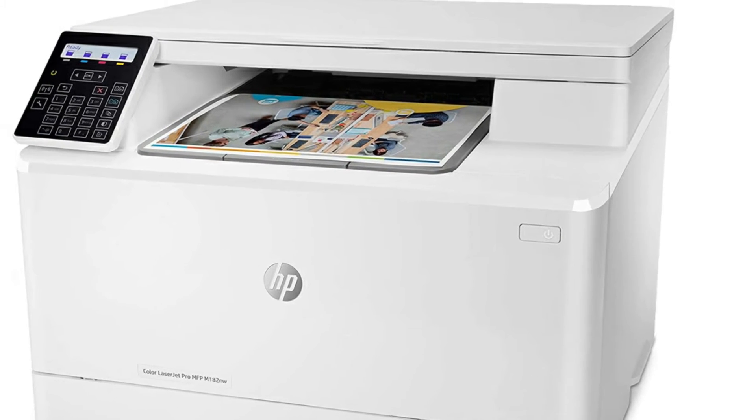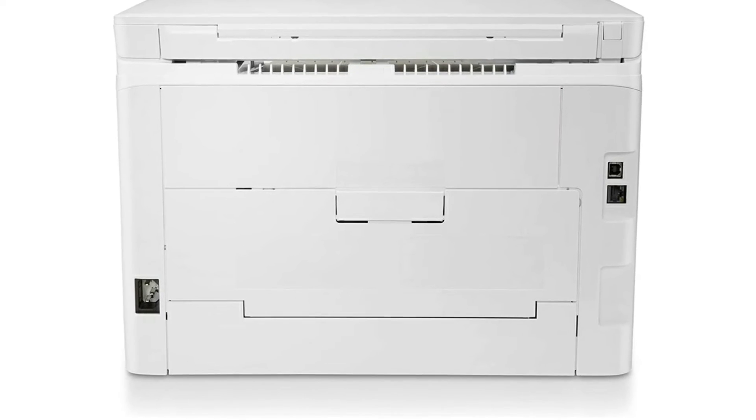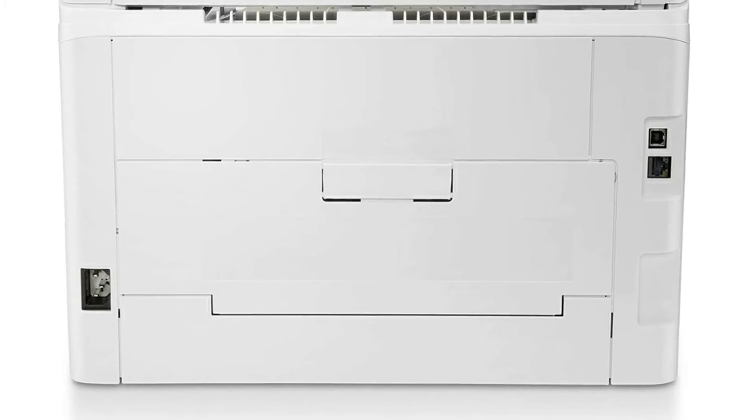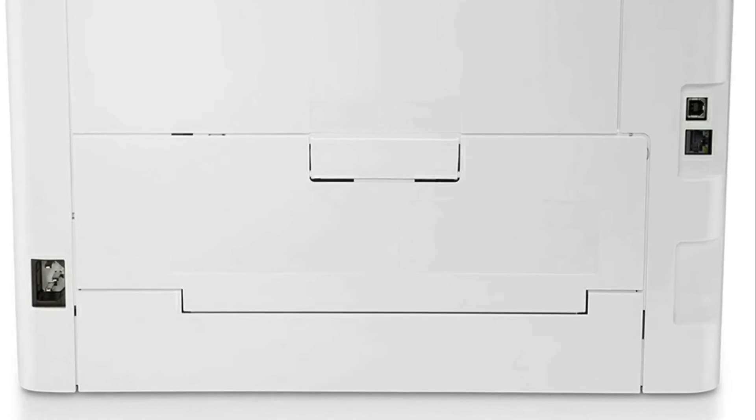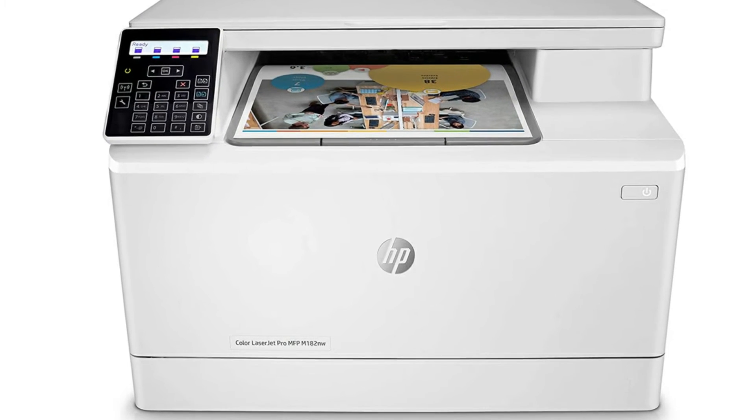I have never owned a laser printer before, so I did not know what to expect. You can immediately tell that it is a quality product. It is solidly made and I would expect no differently from HP. My last printer from them lasted well over 13 to 15 years.